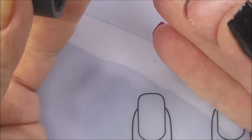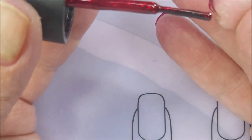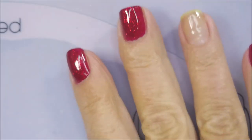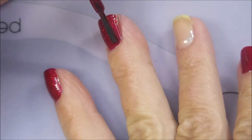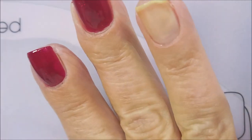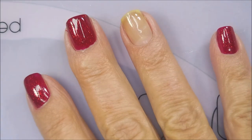So I'm going in with my first coat of Ruby Pumps, and I'm going to cap my free edge — excuse the skin around my fingernails, the Germ-X, you know. Isn't it gorgeous just even in one coat? I don't know what it is about this polish, but I've gone through a bunch of it over the years. Okay, we've got Ruby Pumps laid down.